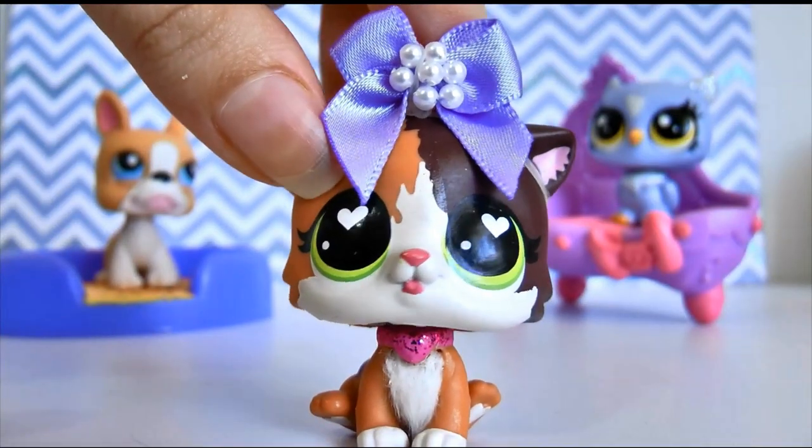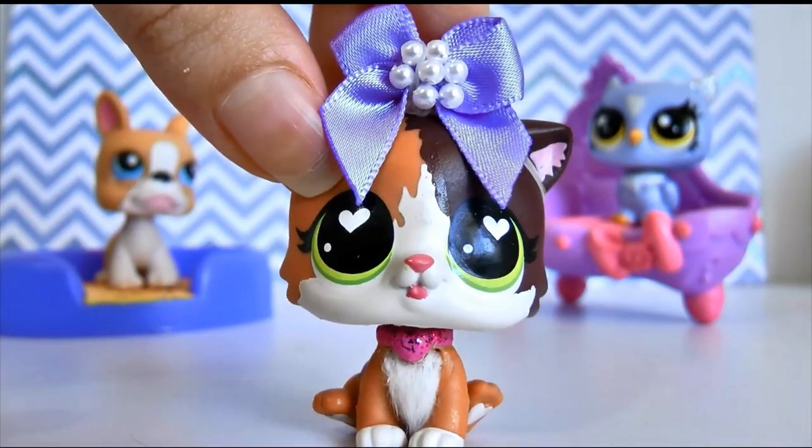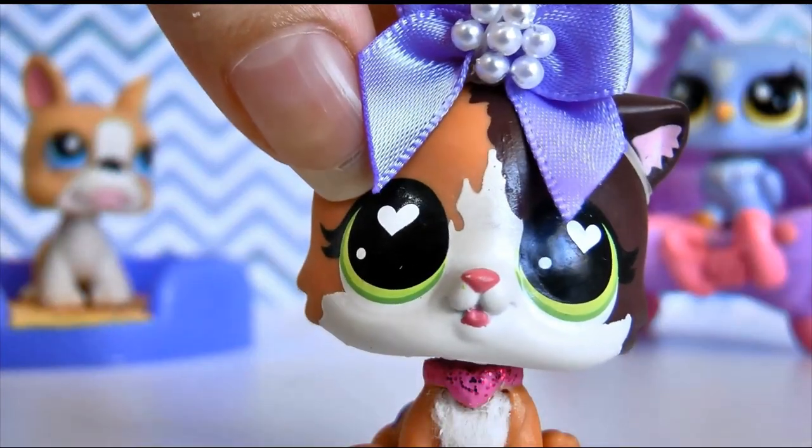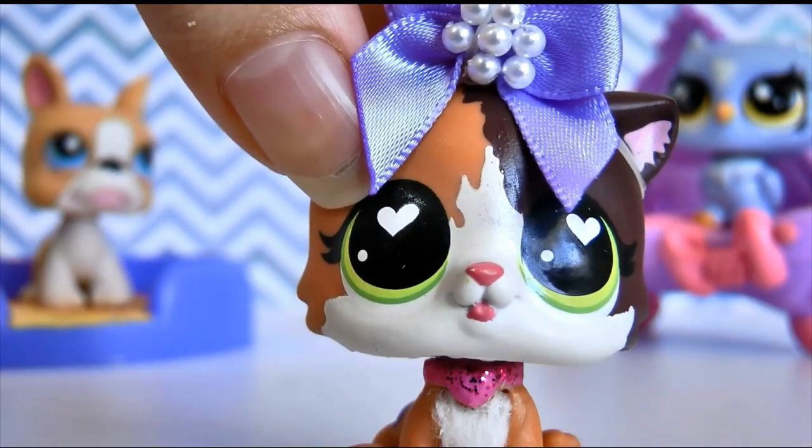Hi guys, it's LBSHoney and today I'm going to be showing you how to make DIY bandages for your LPS. By the way, what do you guys think of my bow? I think it looks hilariously big.